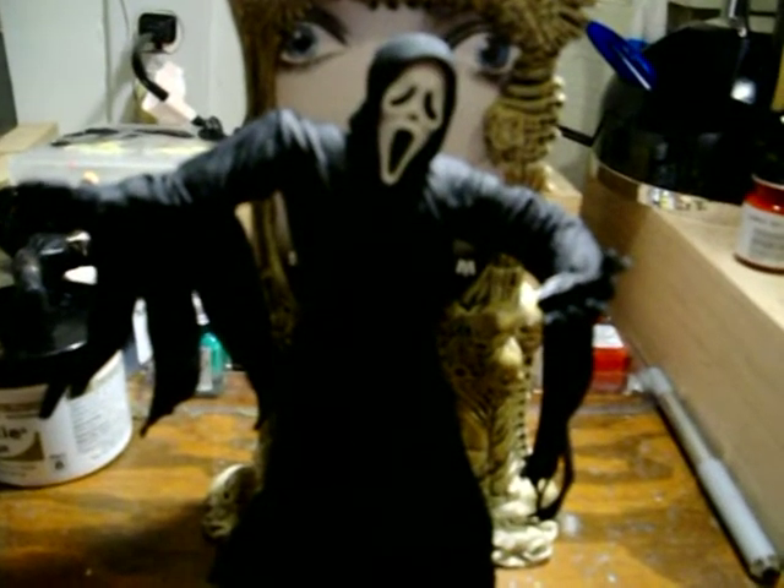Now I'll open up the screen figure. Here he is out of the package - he does stand on his own, which is amazing considering a lot of figures don't. I did have a problem though - I went to put his knife in his hand and it broke on me, so I have to glue that now. It was a pretty cool knife. He also has an early 90s cell phone with an antenna.